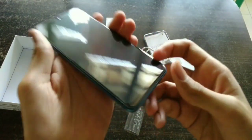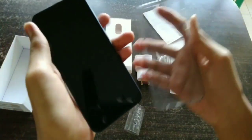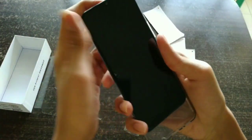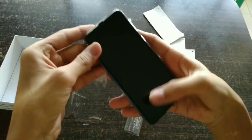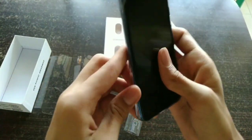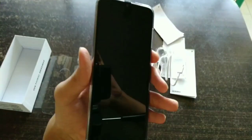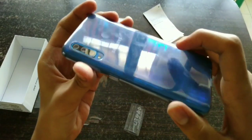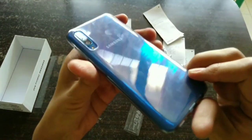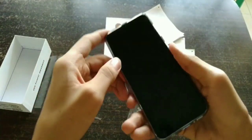The phone also has an in-display fingerprint scanner. Let's fit the case and see how it looks. The case doesn't fit exactly — I think I left some film behind. The case is now set and it's a transparent case, so it's not spoiling the look of the phone at all.